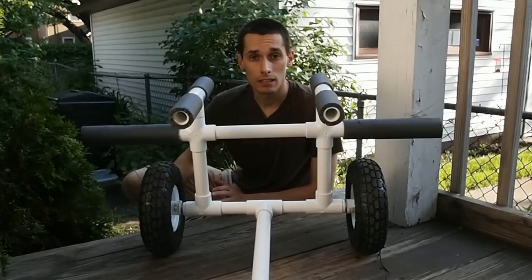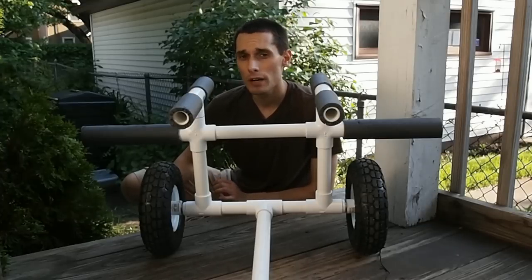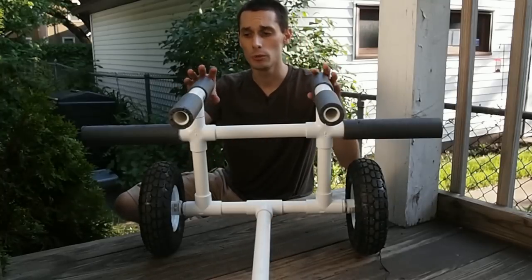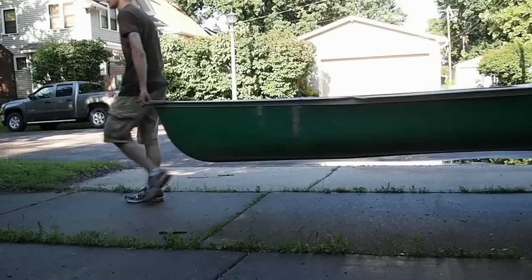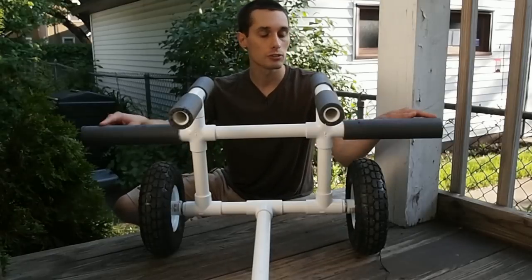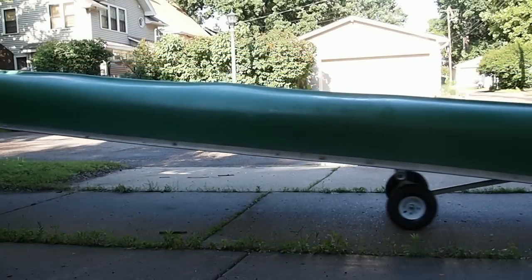I found other designs online for canoe and kayak carts but they didn't quite fit my needs. I came up with this design that allows you to carry a canoe or kayak right side up, but it also has these extra wings on the side which will allow you to carry a kayak upside down.